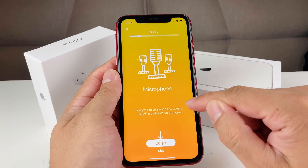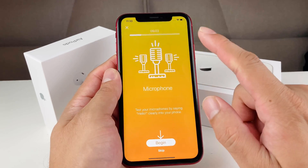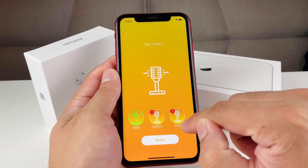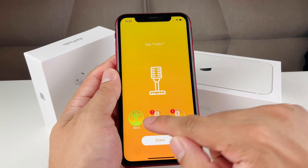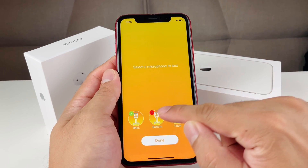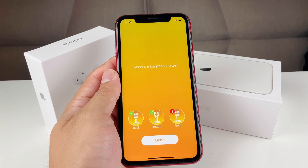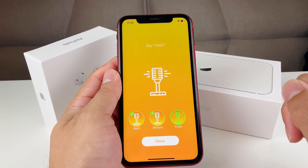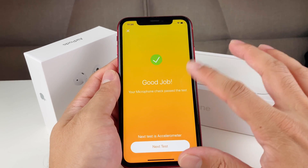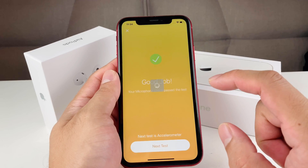Next is the mic test. It will test the mic by having you say 'hello.' Once you press begin, it asks for mic access, and it checks the bottom, back, and front mic separately. I clicked on back and said hello — back mic passed. Then bottom mic passed, then the front mic passed as well. All three mics are working and functional on the phone.